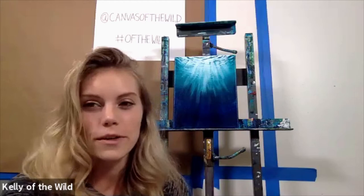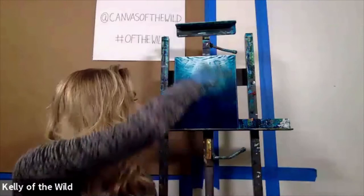Thank you everybody for joining us today. I'm so excited to share with you one of the techniques that I really love to use in my marine paintings. It's this light filtering effect and it's actually pretty simple to do.